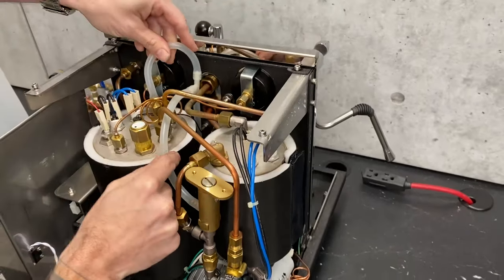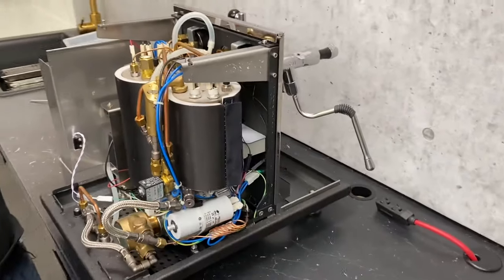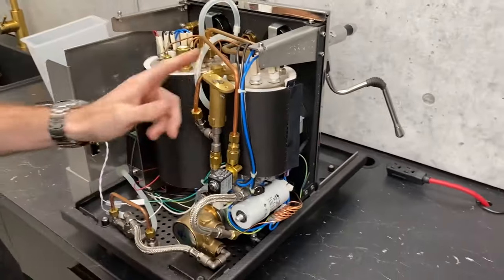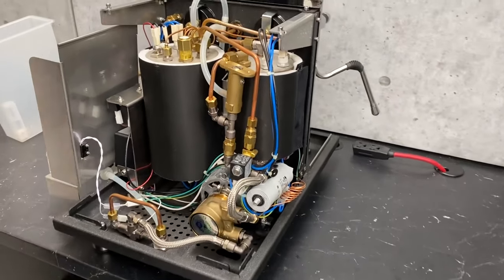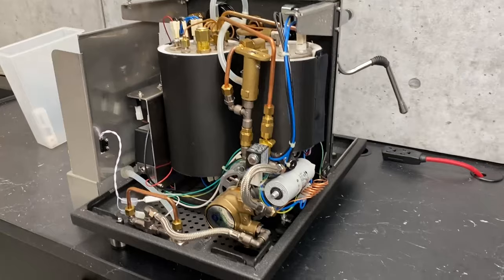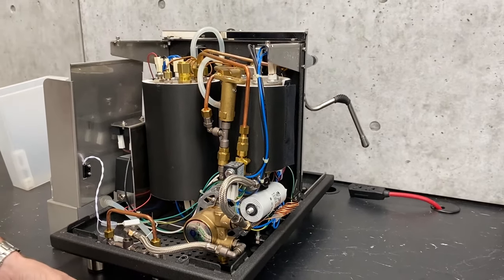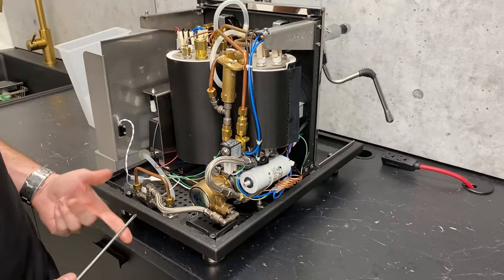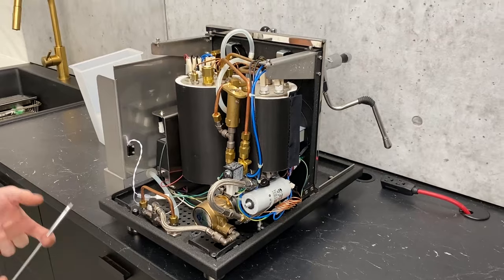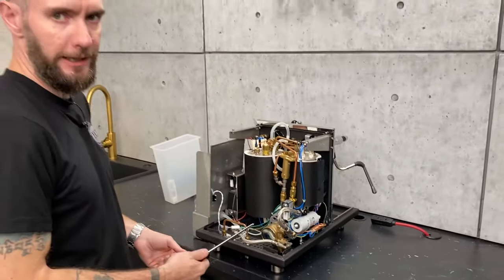This drainage system goes straight down to the dispense tube right on the front of the machine and ends up in your drip tray. We usually set the rotary pump to about nine bars of pressure — eight and a half with the blind filter running off of the reservoir. When you run it off of the plumb line, that'll usually get about nine bars.